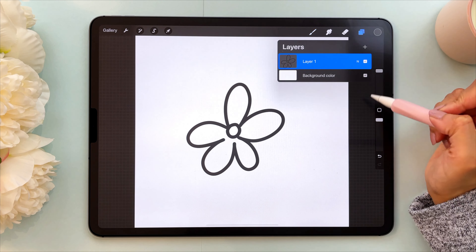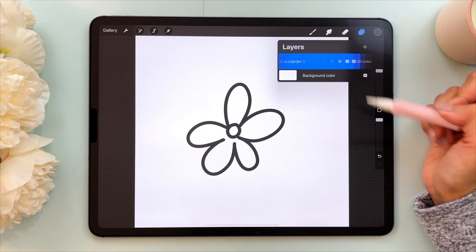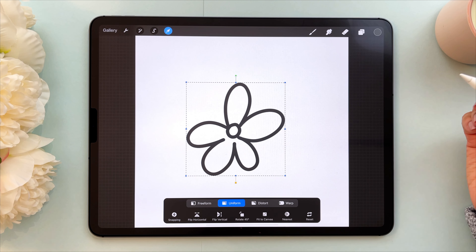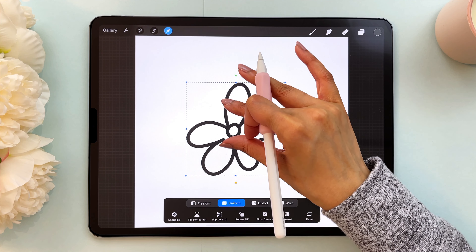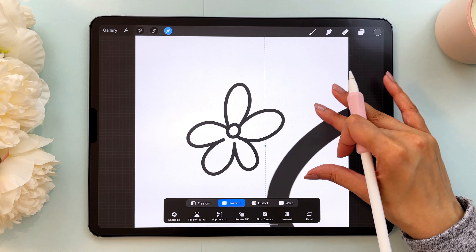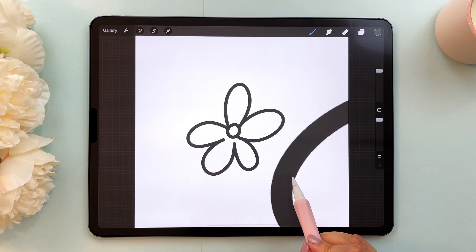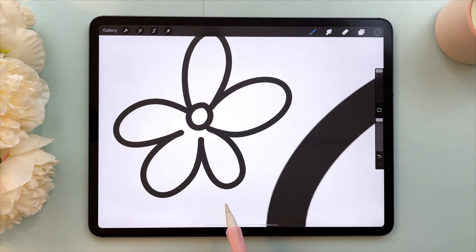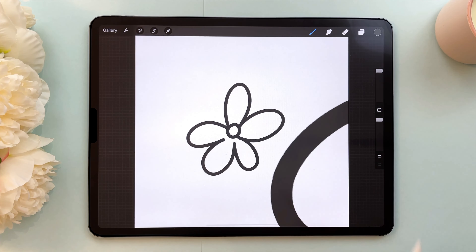Now I'm going to show you what happens when you scale this up. I'm going to the layers panel, swiping left, tapping duplicate, and now I have a copy. I'll use the transform tool to make this a lot bigger — it's almost falling off the screen, which is exaggerated so you can see what happens. What happens when you make an image a lot bigger is it starts to get more pixelated edges. The original is still crisp but the scaled-up version is really pixelated. Anytime you take an image and make it bigger you'll end up with pixelation, so my suggestion is to avoid that. Scaling down is typically okay, but scaling up will give you more pixelation.